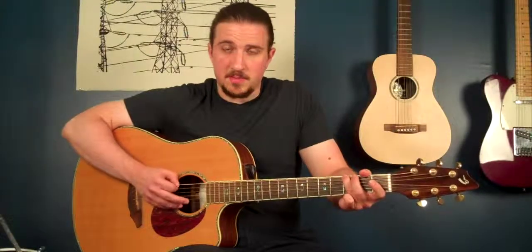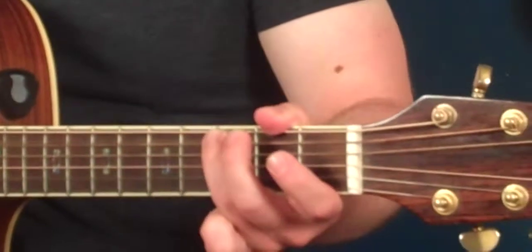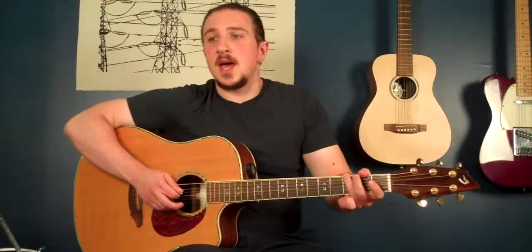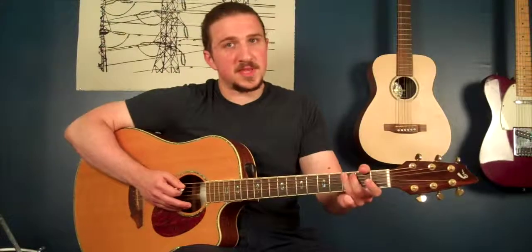You're going to do that note two more times. You're going to go back to fifth string open and then play third fret of the sixth string. When I put that all together, it becomes that lick. Again, I'm alternate picking there. It's optional, but I think if you're used to it, it's definitely going to help with this.